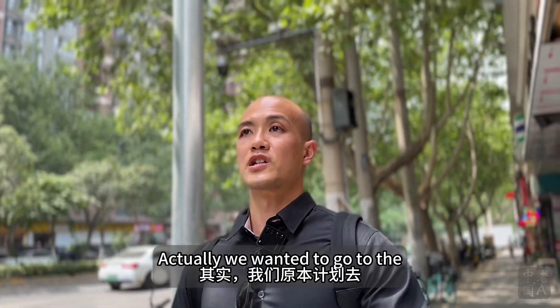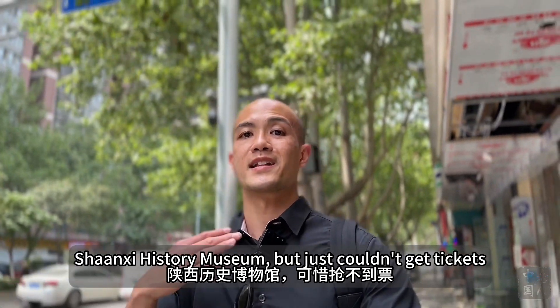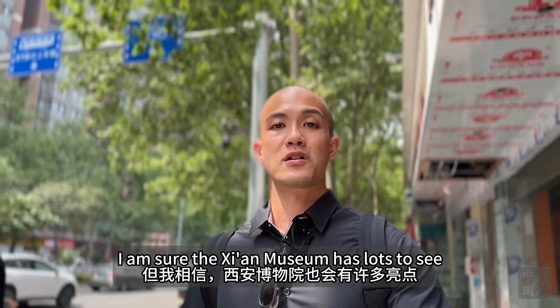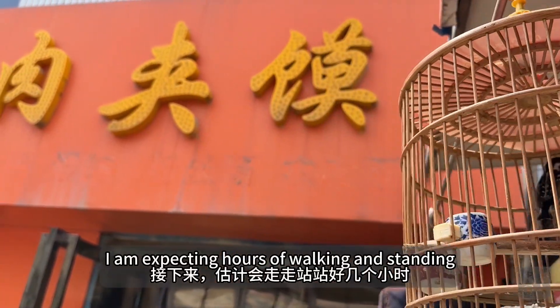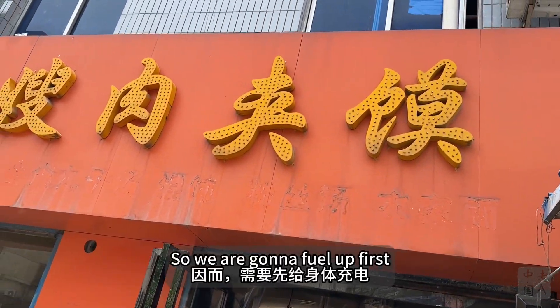We actually wanted to go to the Shaanxi History Museum but just couldn't get tickets. I'm sure Xi'an Museum has lots to see. I'm expecting hours of walking and standing, so we're going to fill up first.